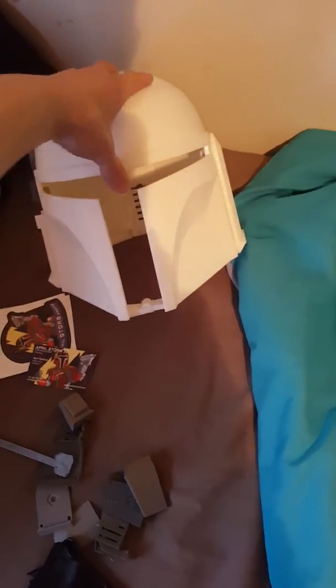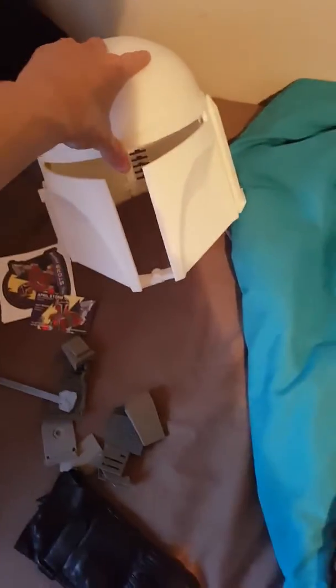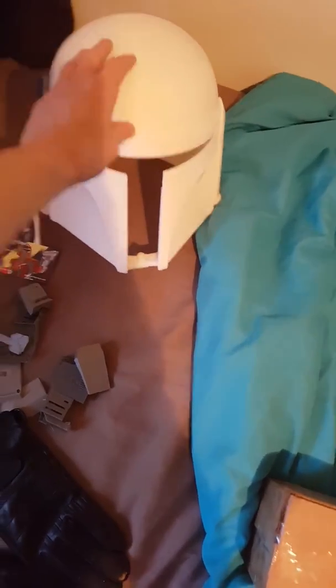Alright, so today's been pretty exciting. Got a few things I wasn't expecting. My helmet for my Mandalorian costume finally arrived — really happy about that. It's from April Storms. There's the info if anyone's interested.